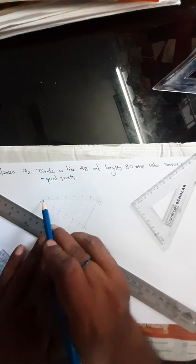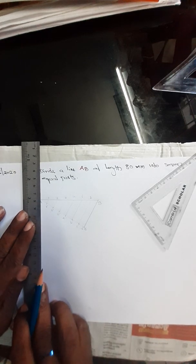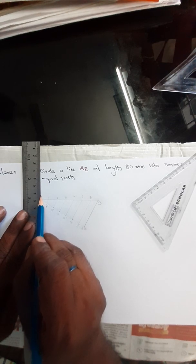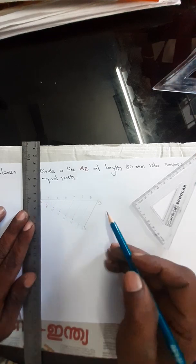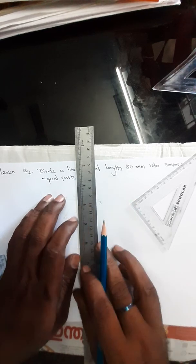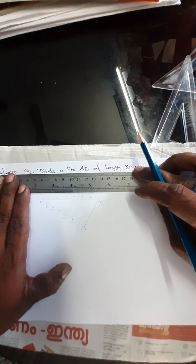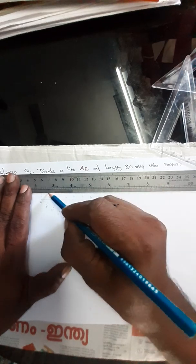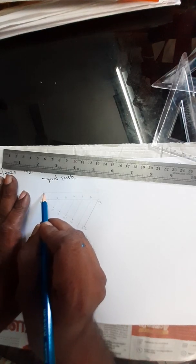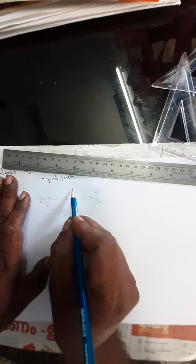You have completed the straight line into 7 equal parts. Now, the last step is to draw its dimension. For drawing the dimension, draw a vertical extension line from point A keeping the distance 12mm. Again, draw a vertical line keeping the distance 12mm. Fix your dimension line parallel to line AB keeping the distance 10mm from line AB. Fix 2 arrowheads here. Place your value — this is 80mm.